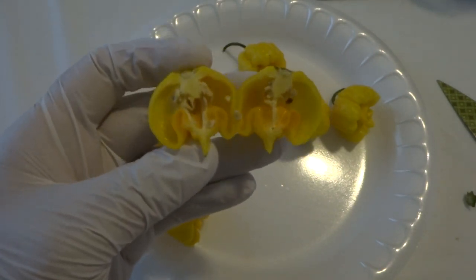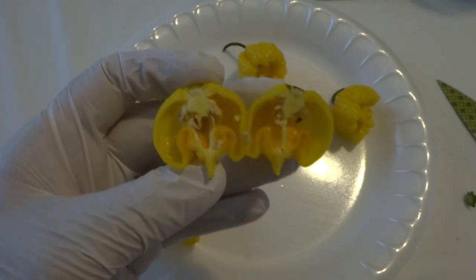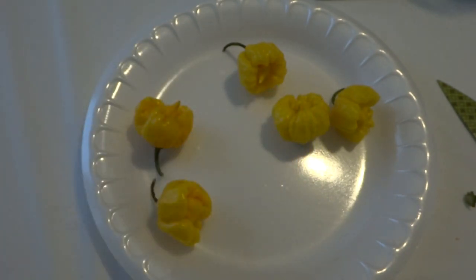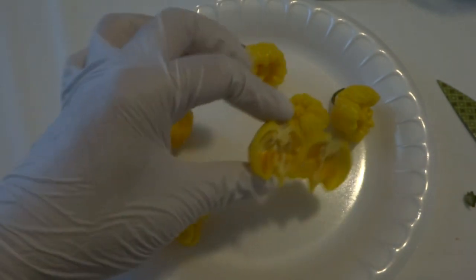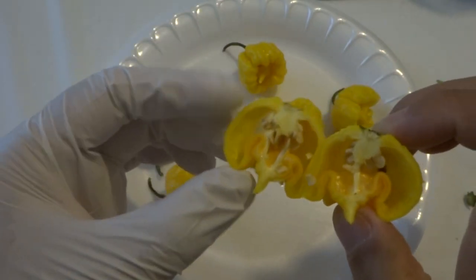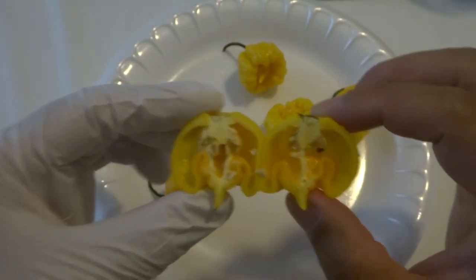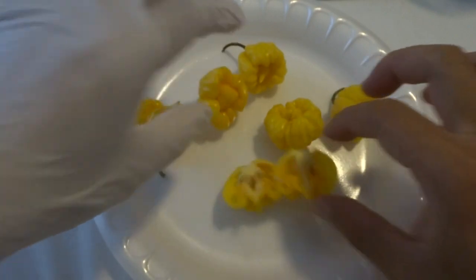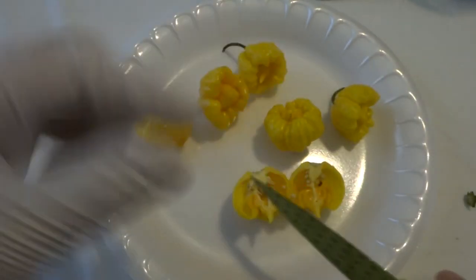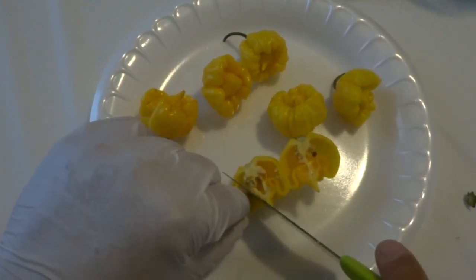The red one you can smell immediately and you can tell it's very, very hot. This one smells similar but not as strong. As I mentioned, the wall is a little thicker than the red cousin. There's some oil in there. Looks very pretty. So let me cut a piece and try it. I have my gloves on because anything that has reaper in the name, you want to be careful with those.